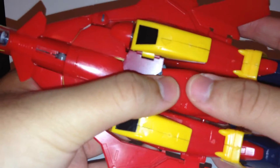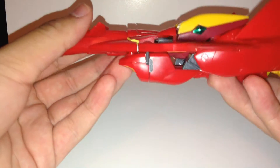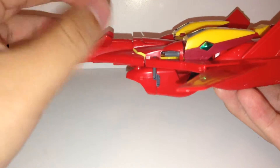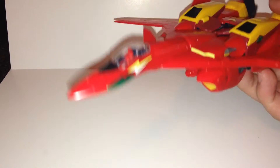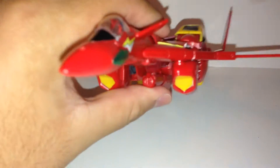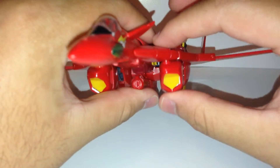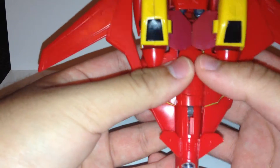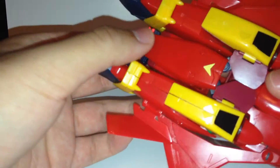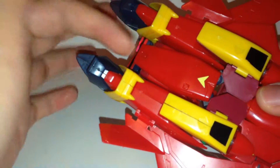One thing to talk about in fighter mode is that from the side view, you can see more of the shoulder than you should. The wing roots should be able to flow up to the chest, not stop halfway, and you shouldn't be able to see the yellow vents. Even when you push it down, that's not really easy to do. In the back section, the shield looks off because it doesn't take up the whole section.